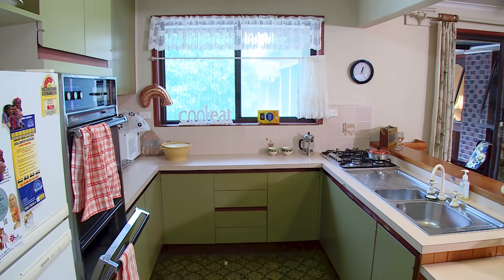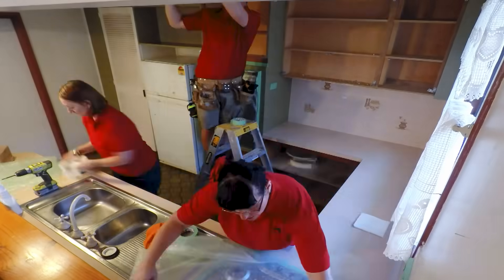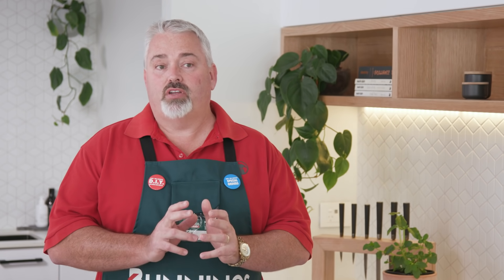Rejuvenation is the cheapest option and it's great for just sprucing up the kitchen with a minimum of fuss. It's the lowest cost option that doesn't require any tradespeople. Importantly, you don't have to move any of your plumbing or electrical services. You would rejuvenate your kitchen if it's in reasonable condition and you just want to give it a facelift. It is primarily DIY, much cheaper and faster than a renovation or relocation.